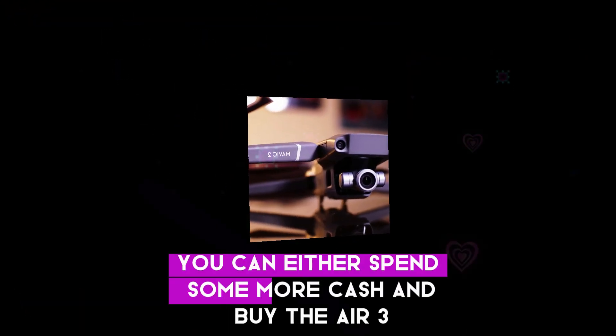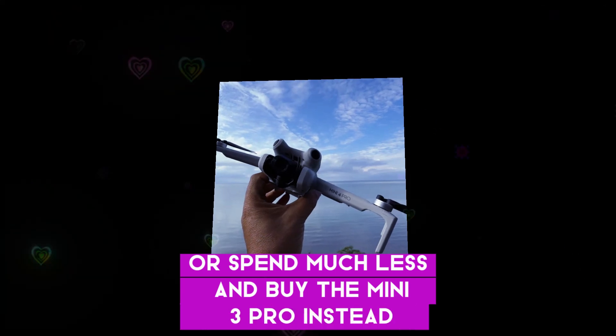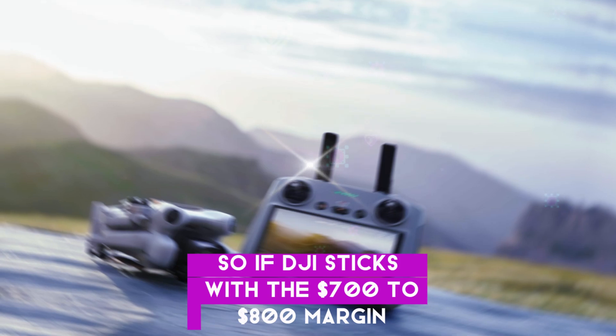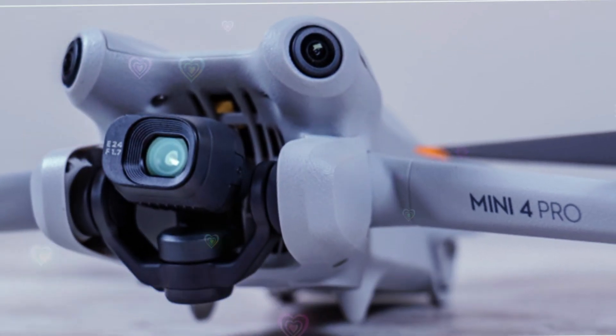You can either spend some more cash and buy the Air 3 that offers double the punch, or spend much less and buy the Mini 3 Pro instead. So if DJI sticks with the $700 to $800 margin, there's no alternative to a larger sensor, better dynamic range and resolution, and more flight time.